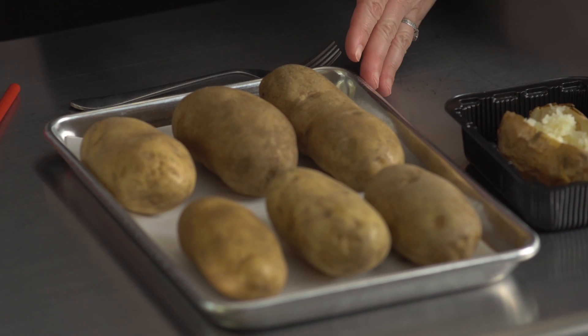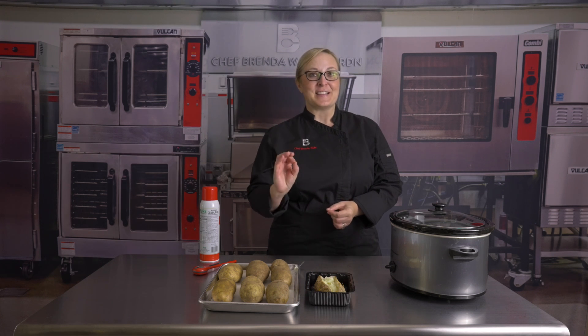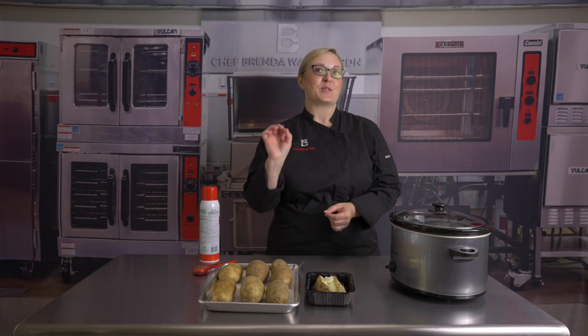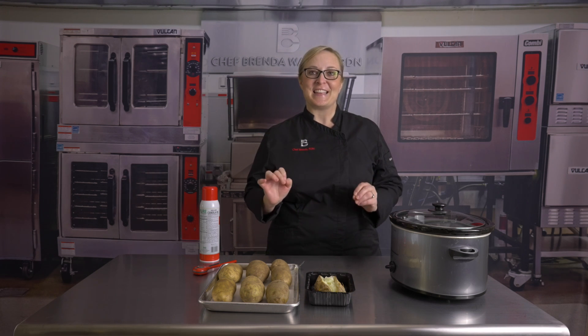If your pan has sides, it could steam them more than bake them. Also, the secret to the most fluffiest, most delicious, high quality baked potato is to cook it to 210 degrees.